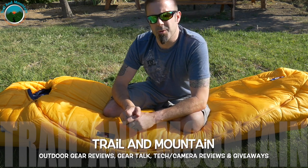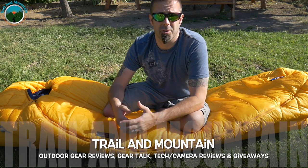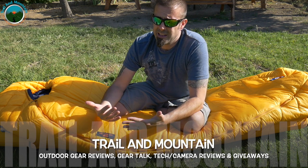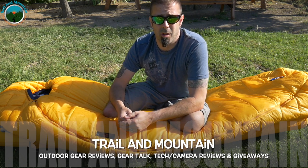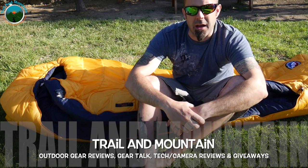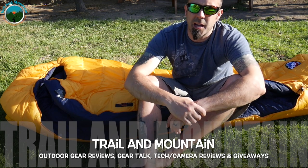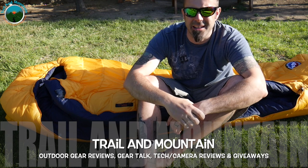If you like my review and I built value in this product for you and you want to pick one up for yourself or a loved one — it makes a great gift — I'll leave a link down in the description box below where you can make your purchase. When you make your purchase using that link, it helps support my YouTube channel and allows me to produce higher quality content. Do I make a lot of money on those links? No, it's pennies on the dollar, but it adds up over time. Thanks again, I really appreciate you spending your valuable time with me checking out my videos. Please keep checking back for more gear reviews, outdoor hodgepodge, tech and camera reviews, gear talk, and giveaways. Take care, guys. Get outdoors.